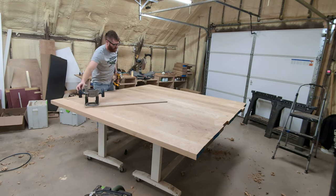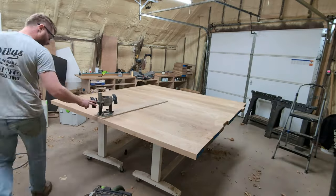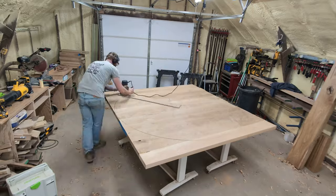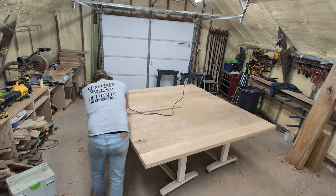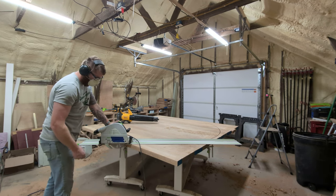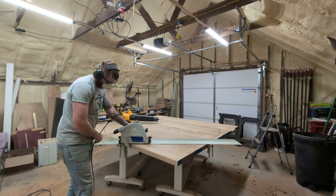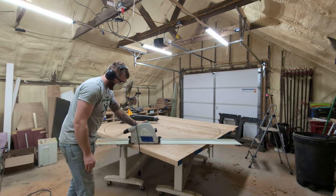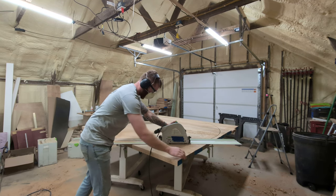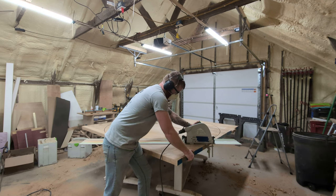Before making any cuts, I like to do an air pass with no bit in it to make sure that the little hole in my circle jig doesn't go off the edge anywhere — that'll ensure a perfect circle in the end. I was only able to get about three-quarters of the way through this material with my router bit, so I grabbed my track saw and cut off every corner around the circle. Each of those corners was about 50 pounds, so it lightened the load quite a bit.